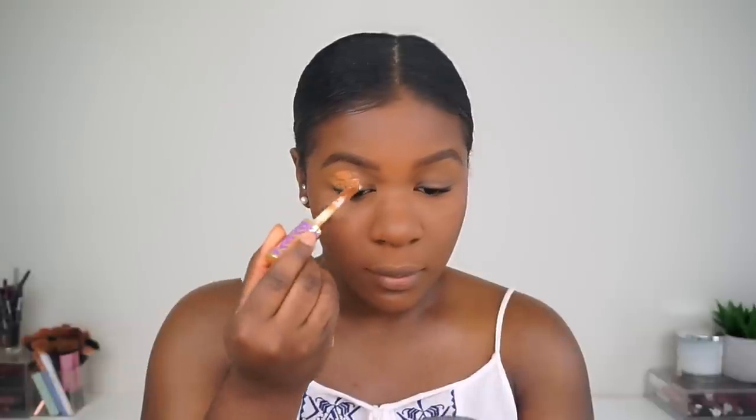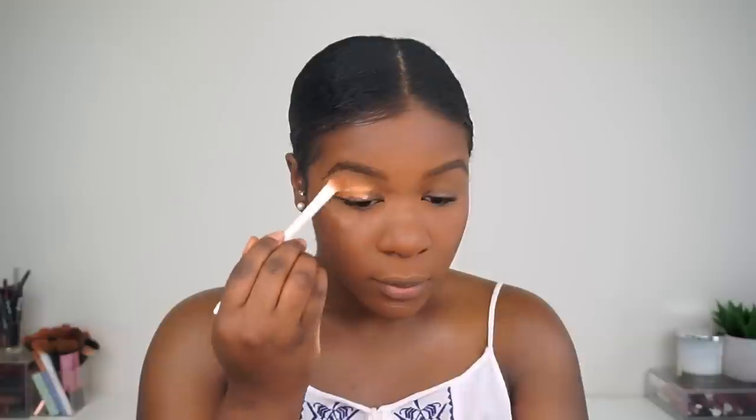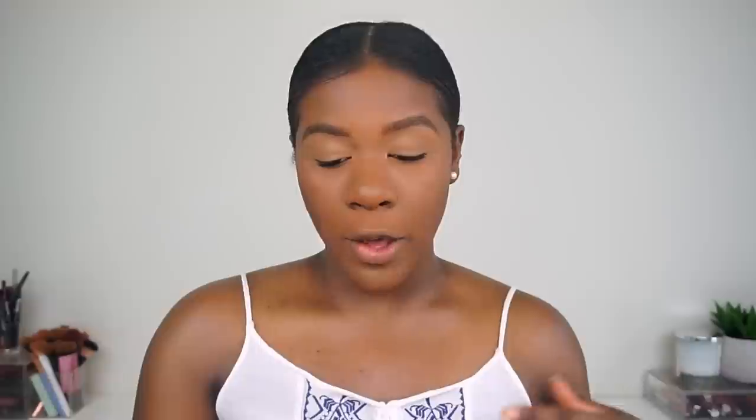For the video she used the Tarte Shape Tape concealer — it's a little bit lighter so the colors will show up more, but for me I'm using a darker shade. I'm going to go ahead and apply it right on my eyes and blend it out. For the eyeshadow I'm going to use my Dose of Colors Sassy Sienas palette and I'm going to use the shade Foxy — it's like a mid-tone brown — with my Morphe G17 brush, which is a really big fluffy brush. I'm really excited to see if this works because I'm just so used to setting my eyelids.